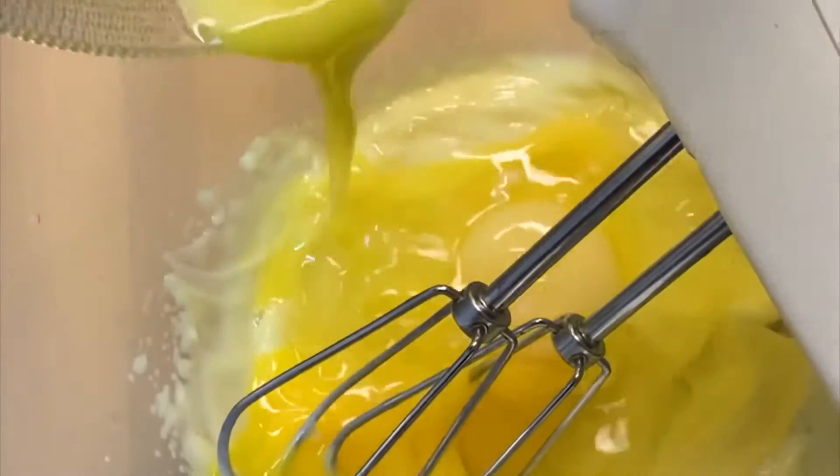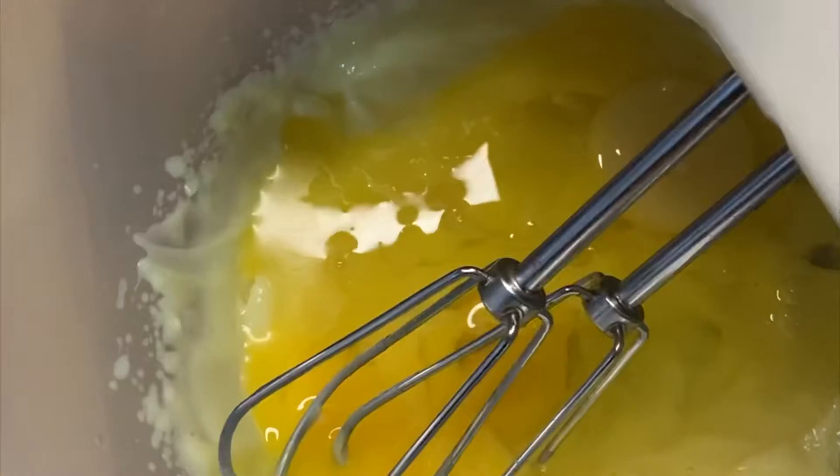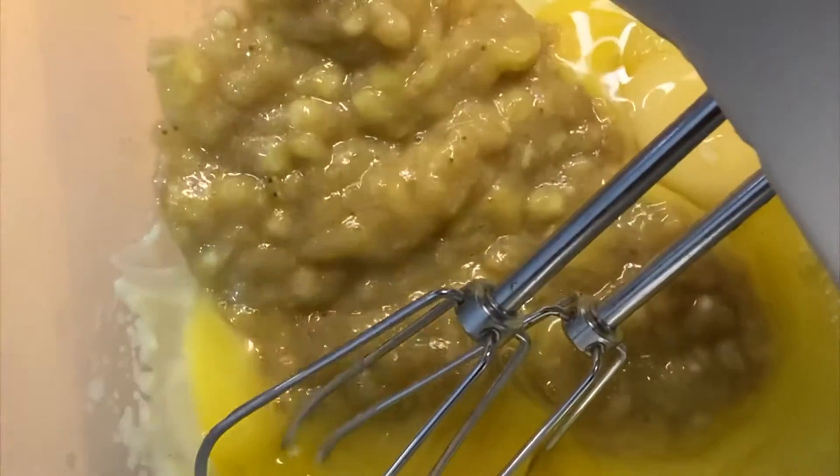After mixing everything together I added three eggs and then the mashed banana, and then mixed it for about a minute.